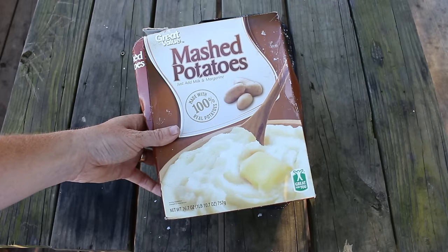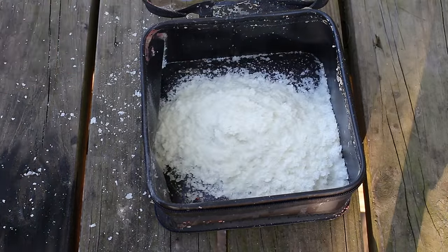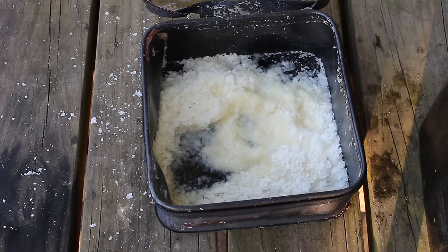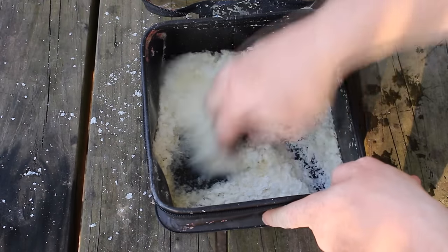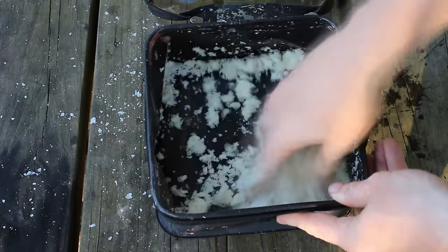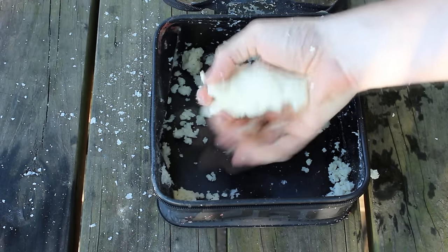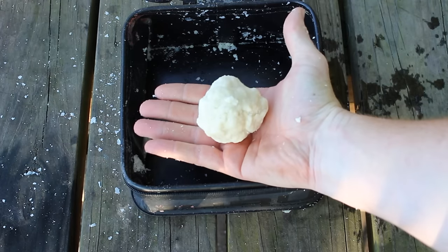Get yourself a box of instant mashed potatoes from Walmart — it's like $2.70 for this entire box, and that would last you a year. This little pile of mashed potato flakes here was like three times more than I needed to catch about 30 to 40 bluegill. Just add a splash of water — very little, just enough to be able to knead it into a dough. It takes a few minutes of kneading and then it sets up.